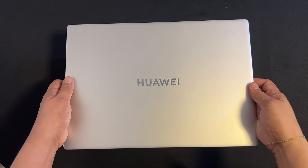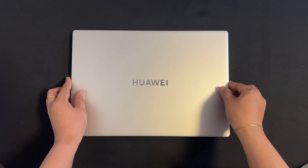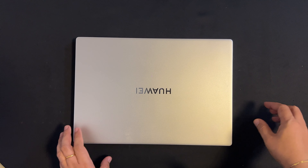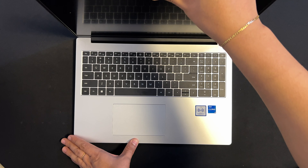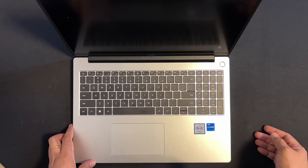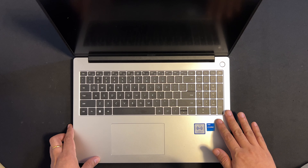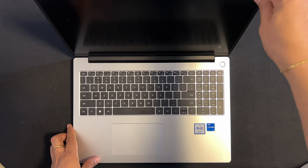Now let's talk about its dimensions. Its width is 356.7 mm, depth is 248.7 mm, height is 18.4 mm, and its weight is approximately 1.7 kilograms. One of the reasons I bought this laptop is because of its design — it's very sleek, thin, and lightweight, and very comfy to carry. It also has a full-size keyboard with numeric keypad, fingerprint power button, and a 1080p FHD camera.